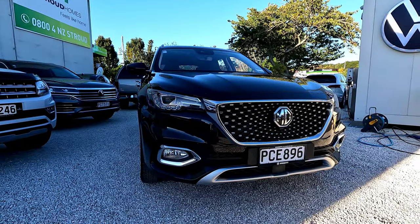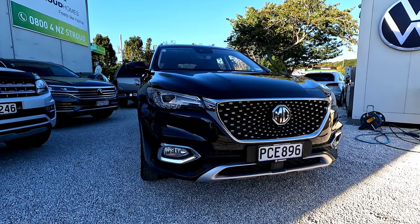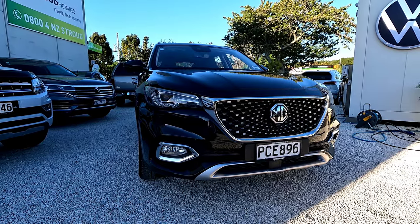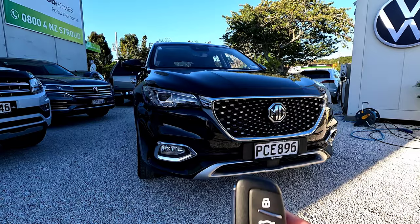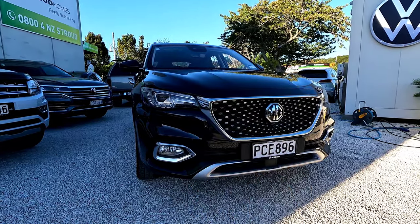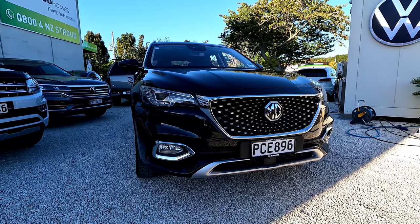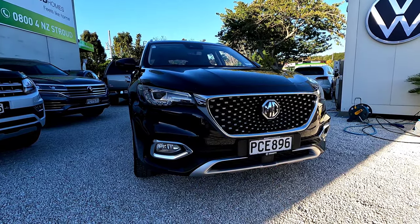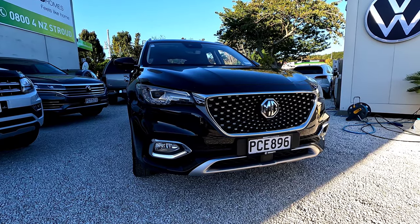Hi guys, this is Jerry. In this video we're going to quickly show you how to get into an MG vehicle in case you have a problem — let's say your car key battery runs out, your vehicle has a flat battery, or there's a faulty system that doesn't allow the key entry to work. I'll also show you how to start the vehicle.